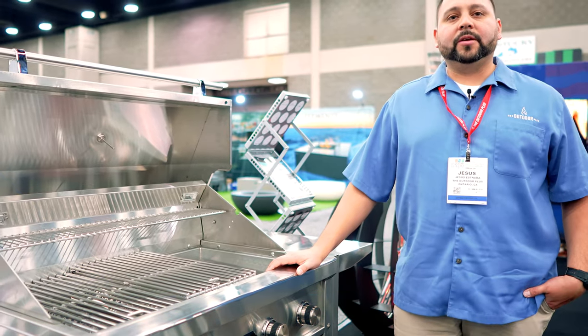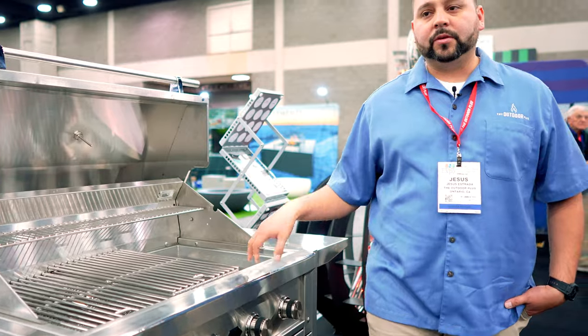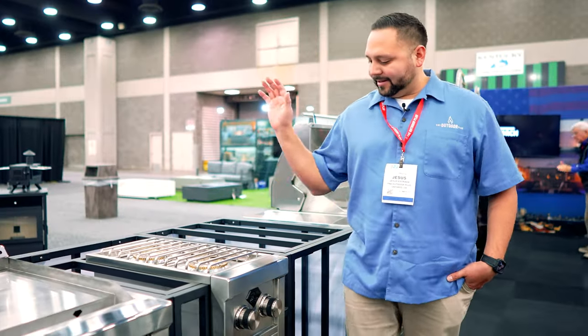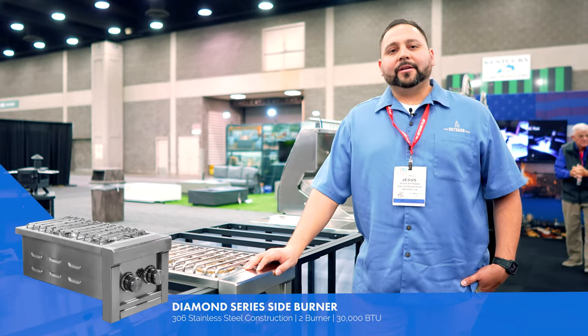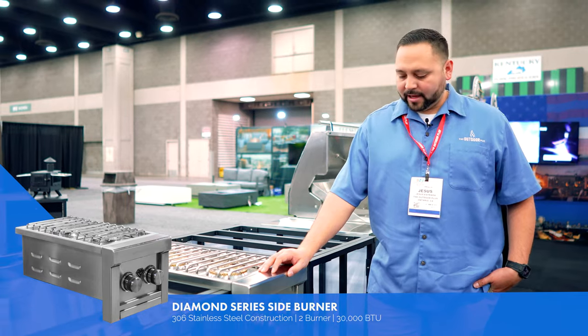We'll have a full video on the features and benefits coming soon. Let's jump over to the accessories to go with it. We have a side burner option — perfect for your soups, things like that.